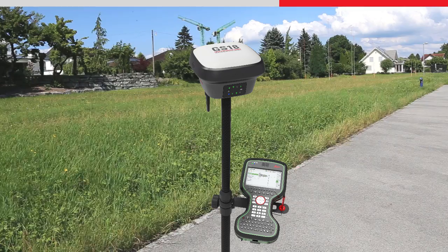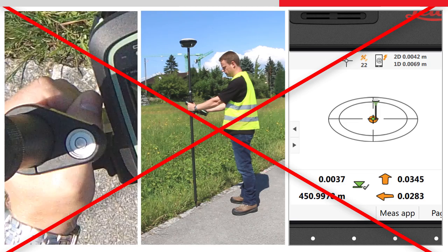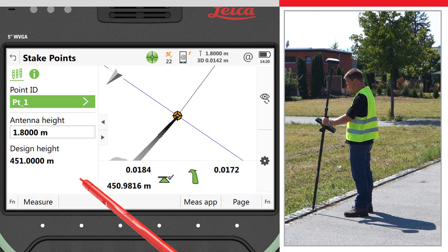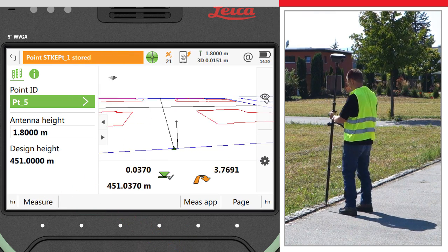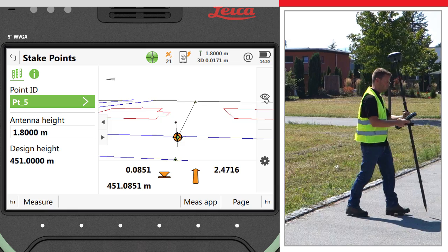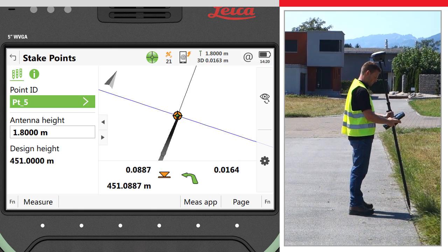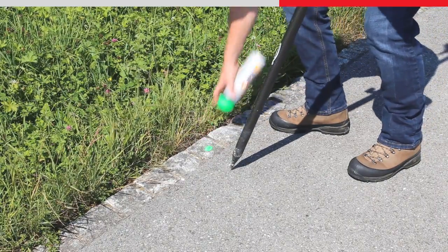Staking with the GS18T is faster than ever. There is no need to watch the level bubble anymore whilst at the same time trying to follow the stake instructions and move the pole into position. Harnessing the power of the 3D viewer, the exact position and tilt of the pole is seen live within the data, and the whole scene is updated as you turn around. To stake the next point, simply follow the direction of the arrow. Once you are within half a meter of the point, use the graphics to aim the virtual pole tip directly to the bullseye centre, and the actual pole tip will then land precisely where the point is to be staked out, the first time around.